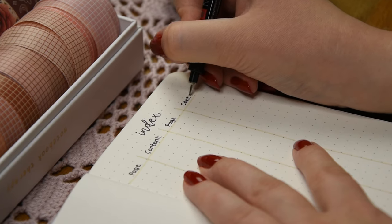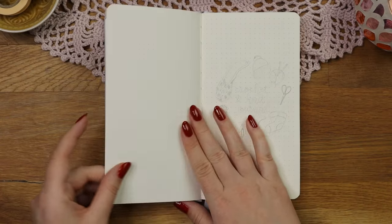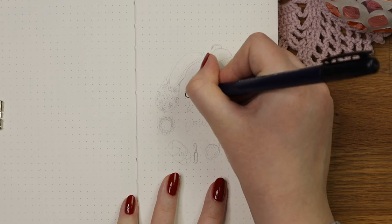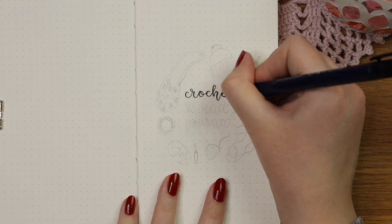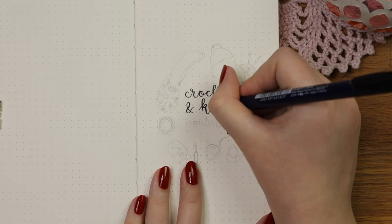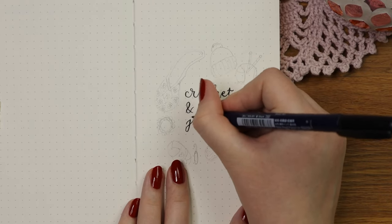I wanted this setup to be quite simple so it wouldn't be too time consuming, and this also made the process a little easier because I didn't have any theme for these pages like I do in my bullet journal. I still wanted to make a cover page though, so it would be a bit nicer to look at and I really wanted to draw some cozy little doodles. If drawing is not your thing, you could always skip this part or make some kind of collage for your cover page.